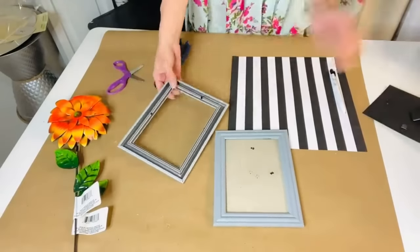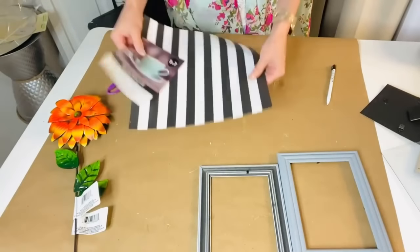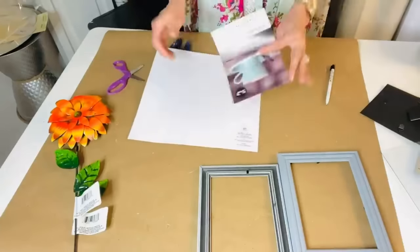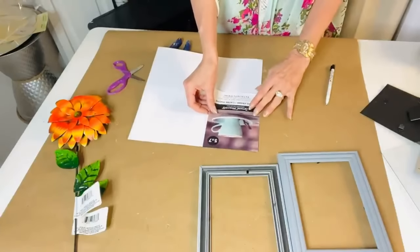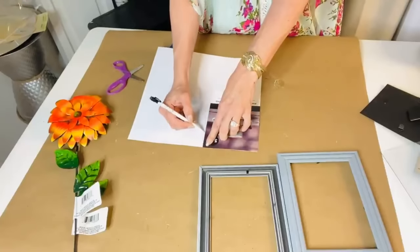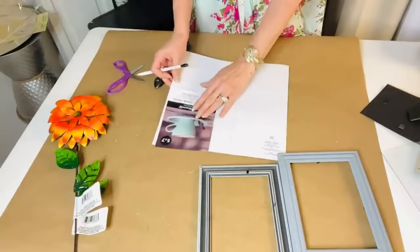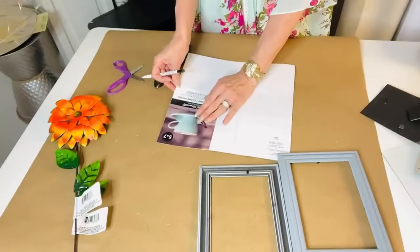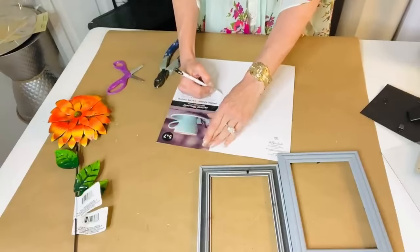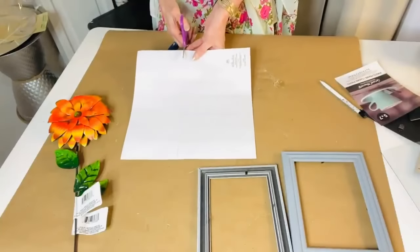For the next project, we're going to take two Dollar Tree picture frames — you can really use any frames you have on hand. Remove the glass, then cut a section of striped paper to fit inside the picture frame. Then we're going to paint those beautiful little metal flowers from Dollar Tree's garden section gold. I'll paint those gold.